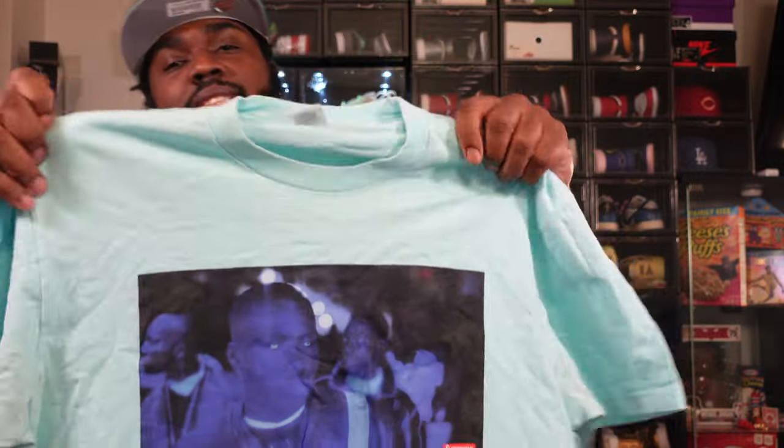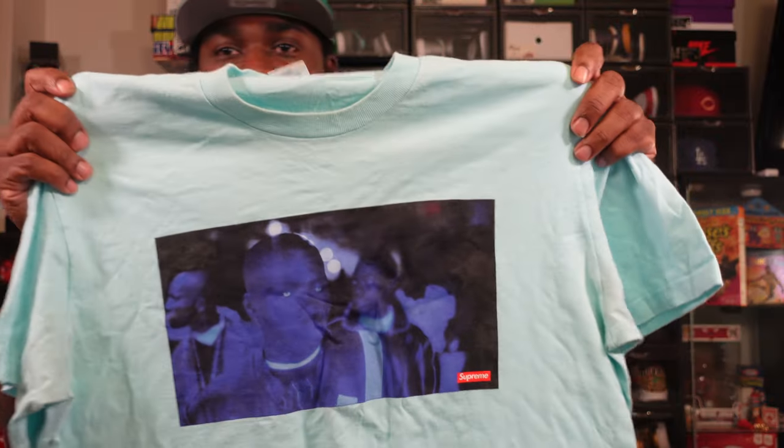I ain't gonna lie, when it comes to New Balance and Joe Fresh Goods, he don't miss. As y'all can see, this Supreme tea here — America Eats Its Young — this is where Joe Fresh Goods got the idea to do the outro, the intro, and the Keisha Blue New Balance 1998s.